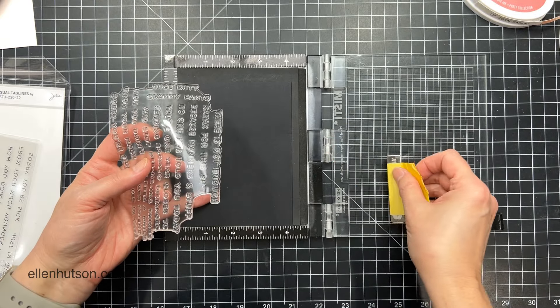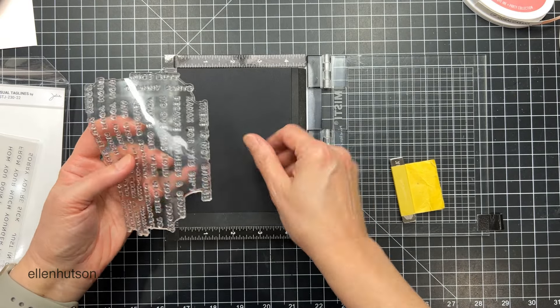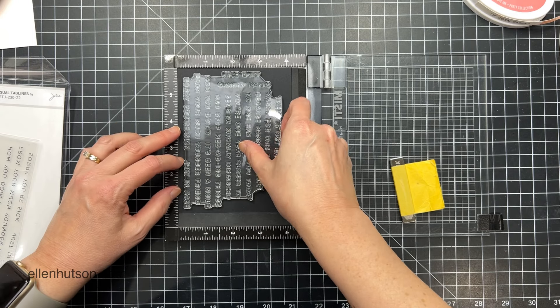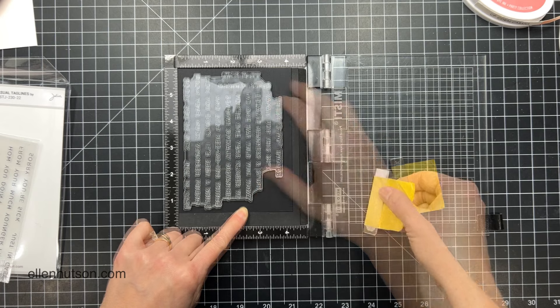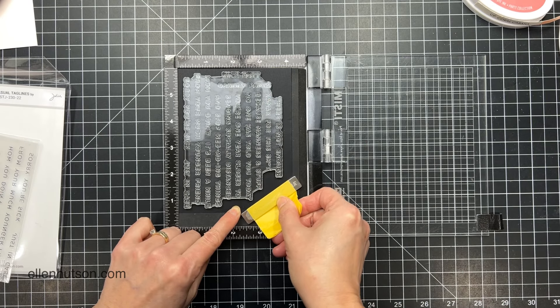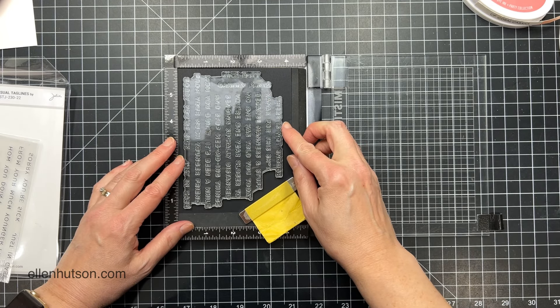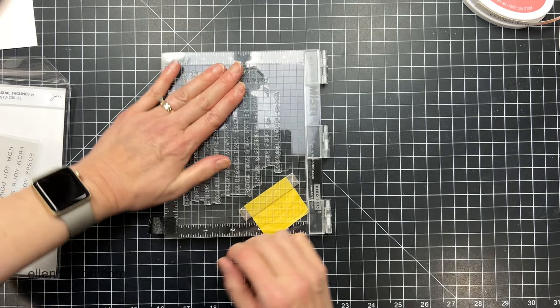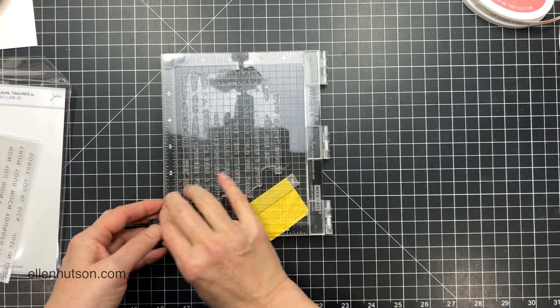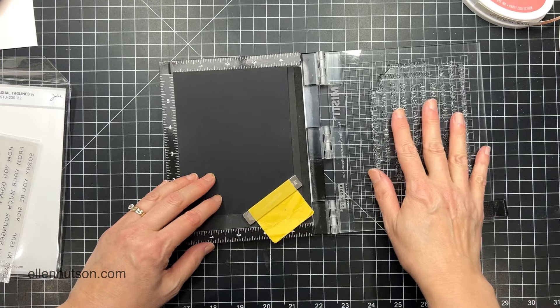I'm just going to go ahead and position that over the top of a quarter sheet of black cardstock because I'm going to be heat embossing these with white embossing powder. Once I have that in place, I was going to try to hold it with the magnet but it seems like every time I try to mount a stamp it just sticks to the cardstock and shifts it, so I have to reposition it anyway.